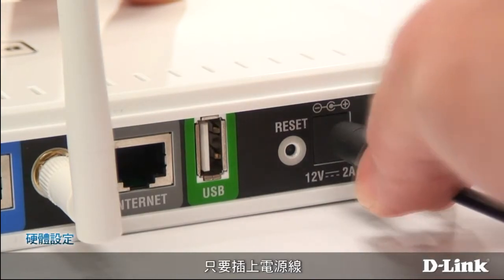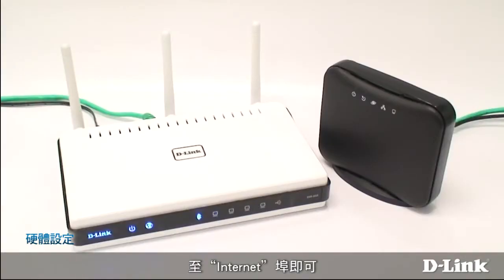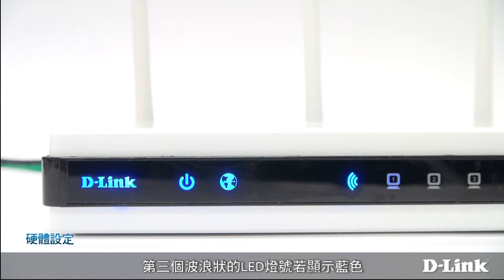To set it up, just plug it in and connect the cable from your cable modem or DSL router to the port marked internet. The power LED on the front will turn orange, then blue. There's another LED that looks like a globe, which lights up when your internet link is active — it turns blue if your connection is live, or orange if there's a problem. A third LED that looks like waves turns blue when the router is emitting a wireless signal.